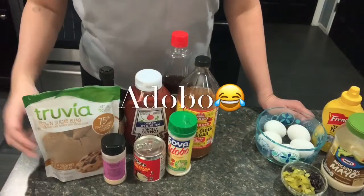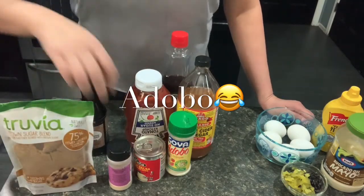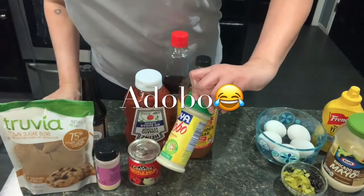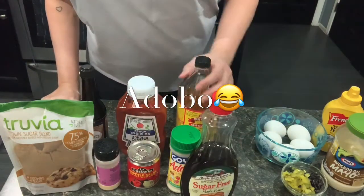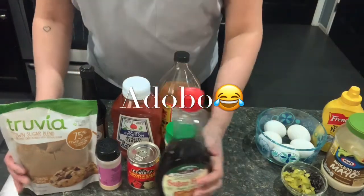The ingredients I will be using today is brown sugar, Worcestershire sauce, garlic powder, a little bit of the chipotle salsa, adobo, all seasoning, sugar-free ketchup, sugar-free maple flavor syrup, and apple cider vinegar. That's for my barbecue sauce.